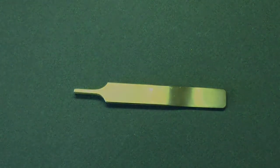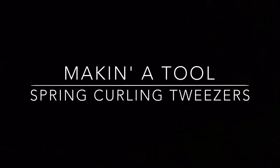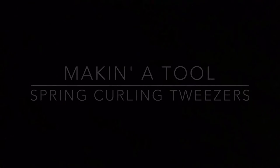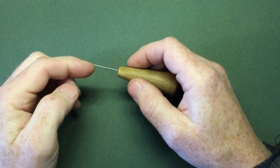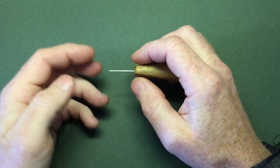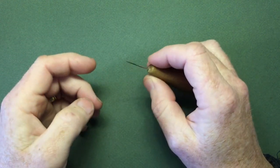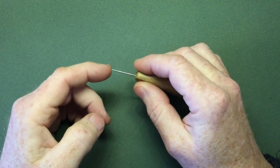This is a game changer. I was hoping, as a few of you probably were as well, that this would be part three of making a verge hairspring from scratch. But instead we're going to be making a tool.